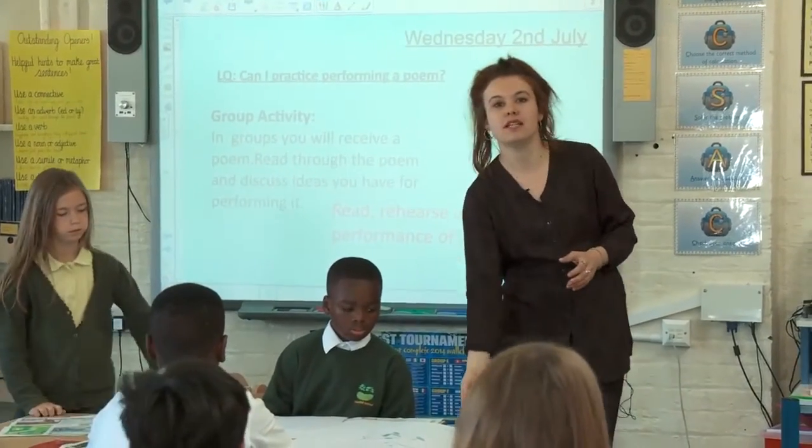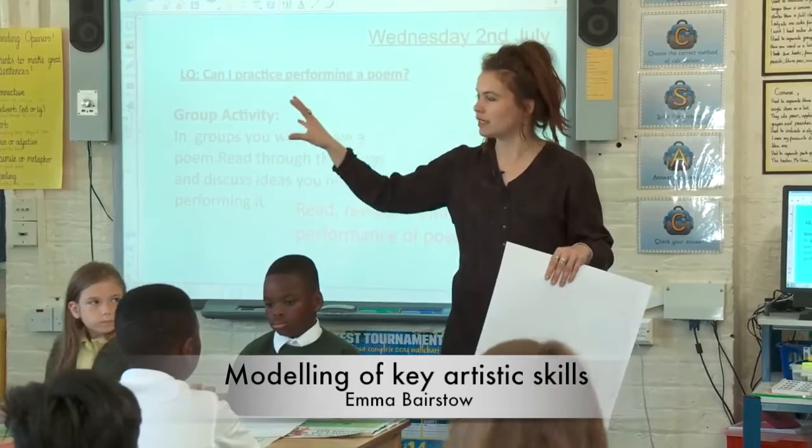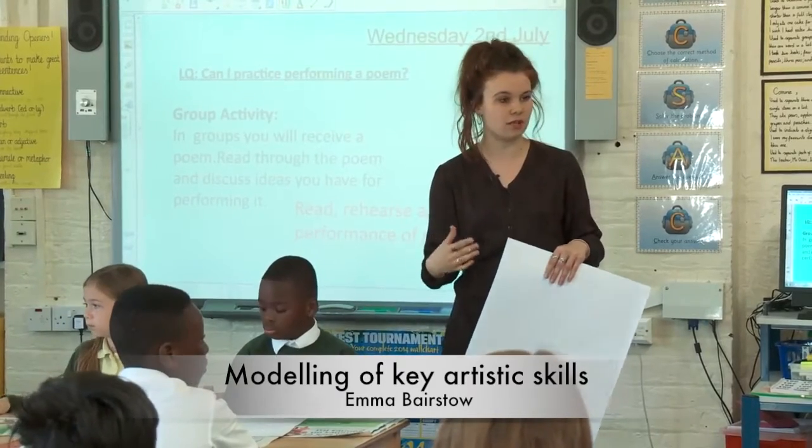This morning we have a really, really busy lesson. It's quite a quick lesson, so I'm going to show you a little example of what we're going to do and then I'm going to let you get on straight away.